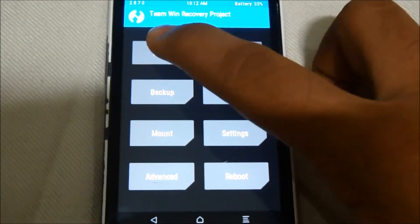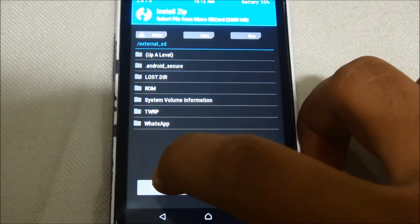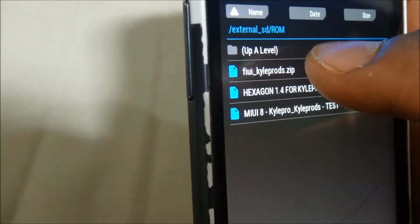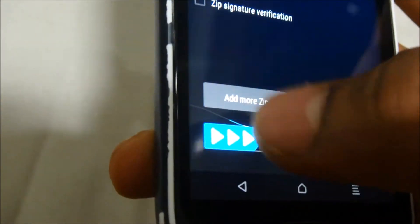Now click on the home button and locate your ROM file on your SD card. As you can see, there will be a file named FiUI KyleProtz.